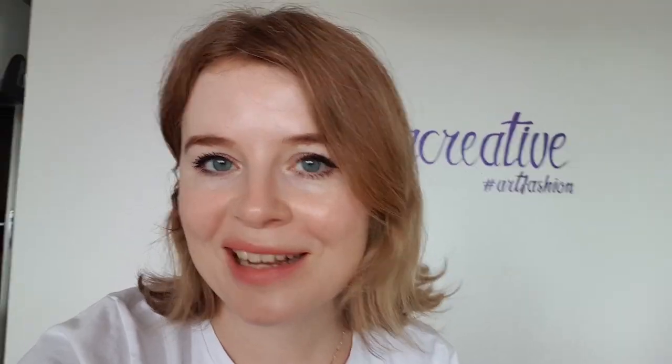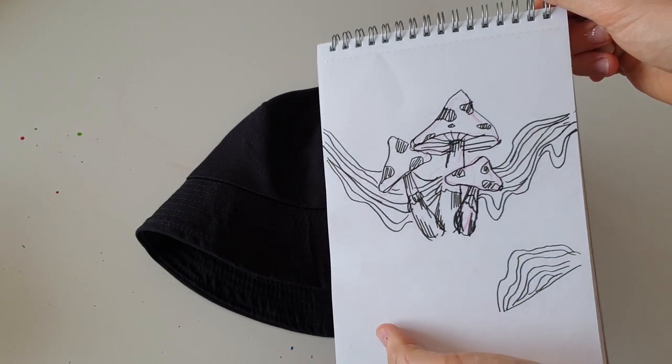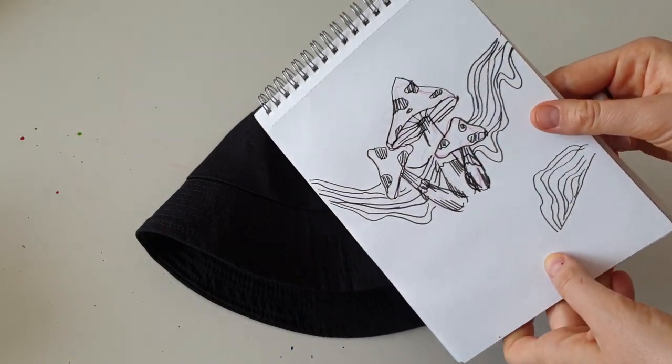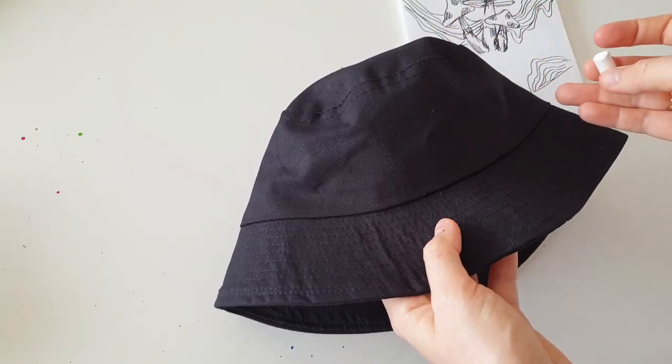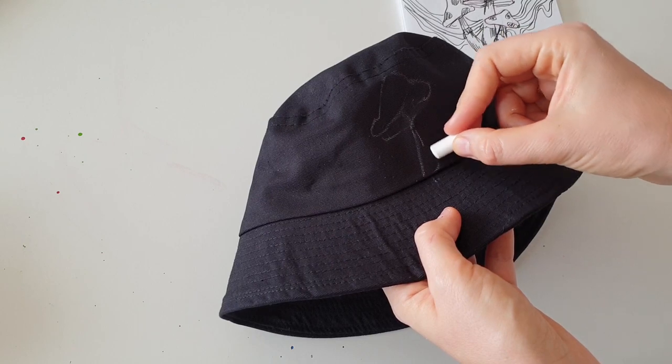The next perfect type of headwear for painting is bucket hats, and they've been so trendy lately as well. When I want to paint my bucket hat, I can only think about fun designs — for me a bucket hat is definitely something very fun. So in this video I'm going to create a very fun design. I decided to create a trippy design, something I've wanted to make for so long — mushrooms and a trippy wave.